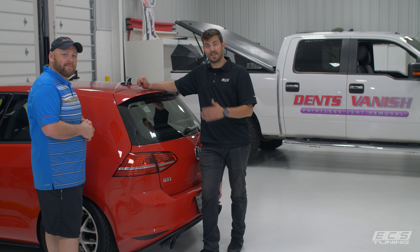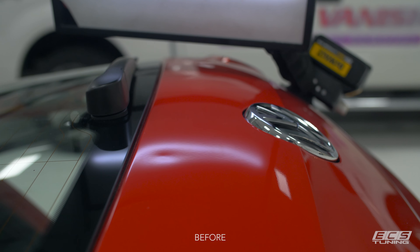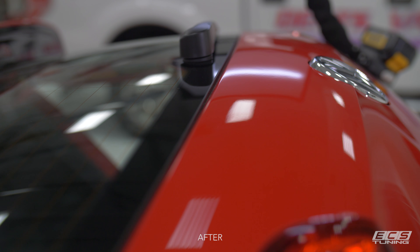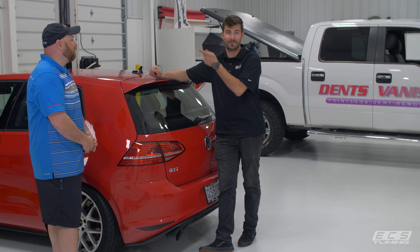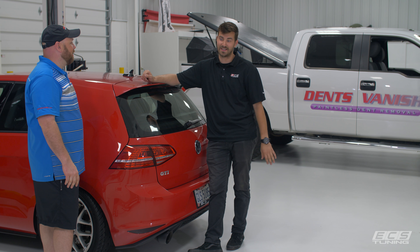Alright guys, this thing is dent free — it looks brand new. Tim, thank you so much, I really appreciate it. If you guys are local, give Tim a call at Dents Vanish or go to the website at DentsVanish.com and he will come and hook you up and fix your dents. We're just going to go out into the shop and find the rest of the dents on the other cars. Tim, again, I appreciate it — great work, really impressive stuff.